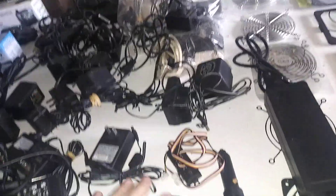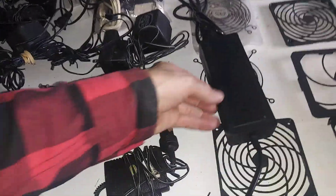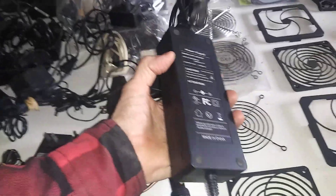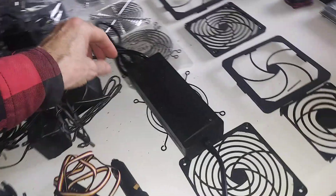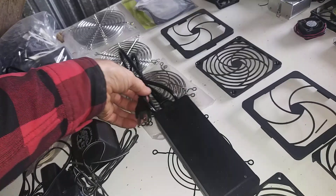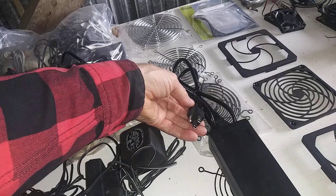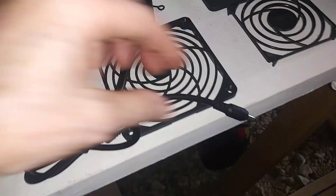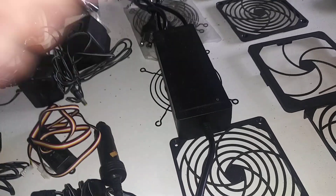They're all 12 volt or less. What I currently use is like a laptop charger — it's a power supply. This wasn't made for a laptop; it just converts electricity from a 110-volt outlet in America down to 12 volts. This is a barrel plug connector.